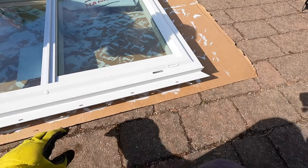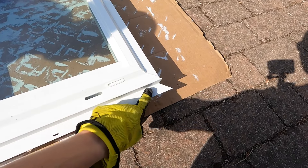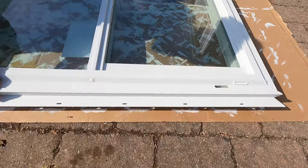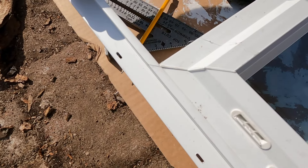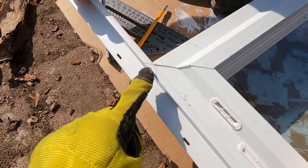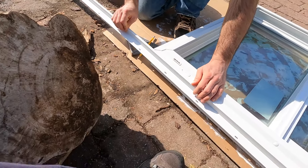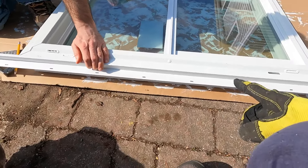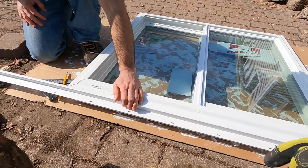The easiest way we found to do these flanges is by cutting the end of a new L-fin at 45 degrees, then placing it on the window and marking it, then cutting that at a 45-degree angle. We check the fit, use the same length for the other side, and then basically do the same thing for the edges.